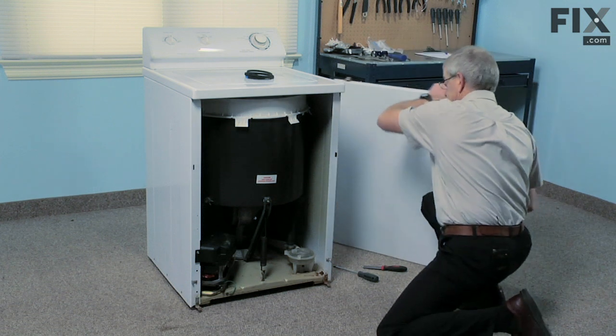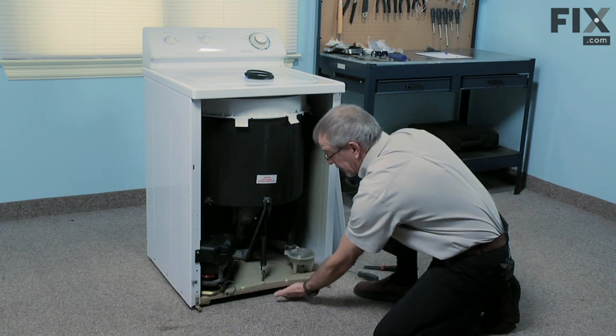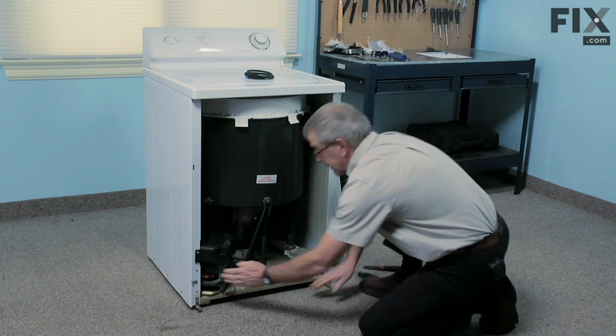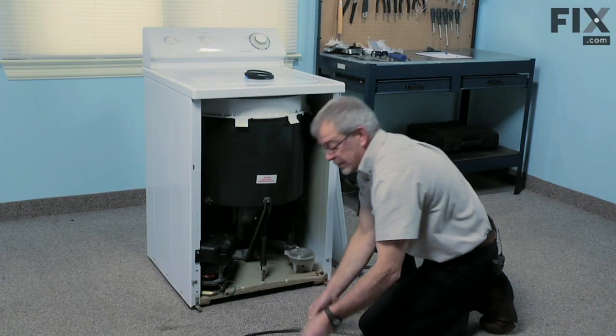Now our pump belt runs just beneath the base here at the front, between the motor pulley and the pump. You can simply reach in and roll that belt off of the pulleys and remove it.